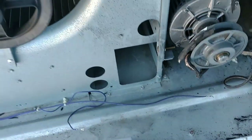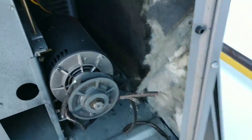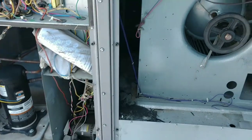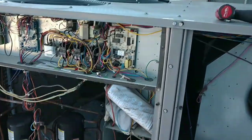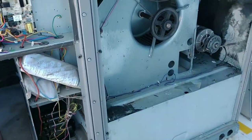We're gonna go grab a belt and a new high limit — look at all this mess. We'll go grab the belt, grab the high limit, and get ready to get this unit up and running. It shouldn't be too difficult once I repair all this. We'll test the 24 volts, and if that's the issue — which more than likely it is — we'll get this unit up and running and get these people some heat in here.